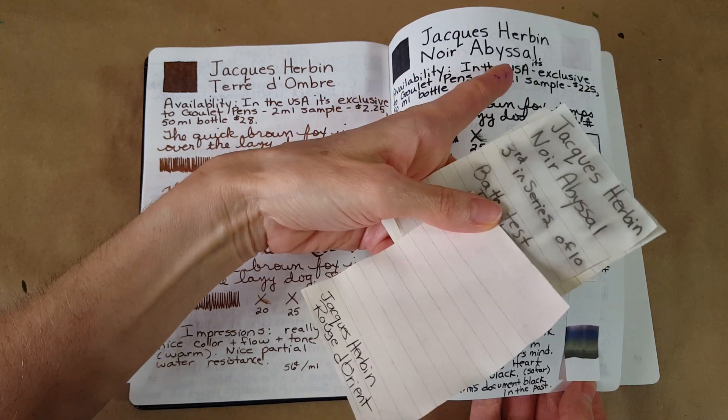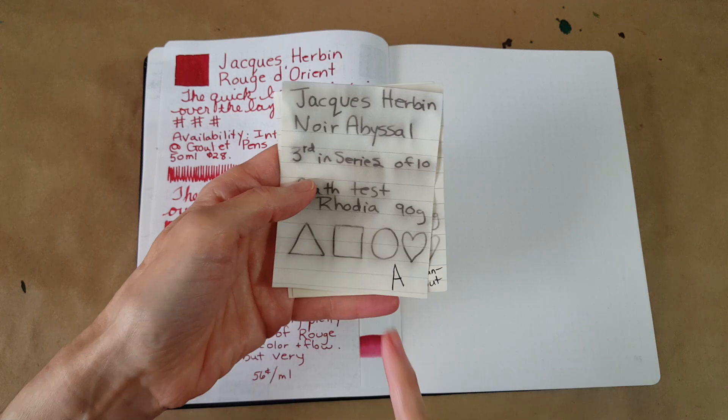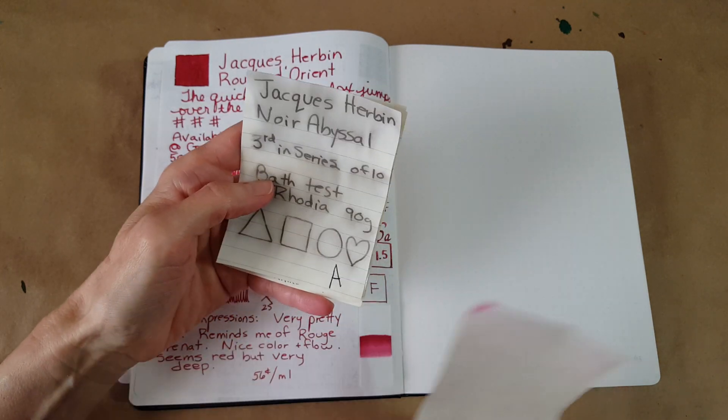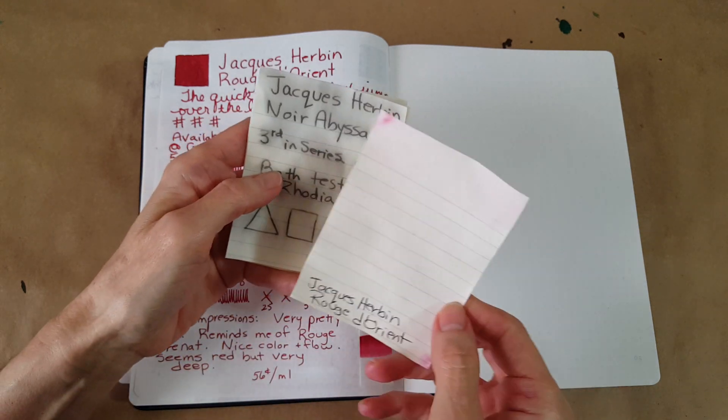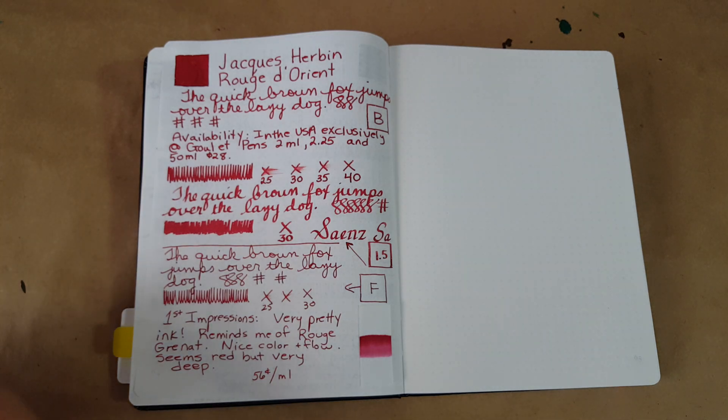Oh, and your after-action report on the black ink from last time — the Noir Abyssal — that one got an A in the clean-out, which surprised me. I did a black ink right in the middle of everything, but it cleaned out perfectly and was well-behaved. That's really good to know.